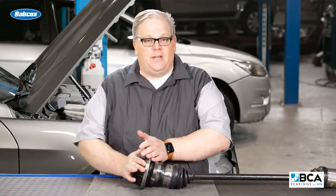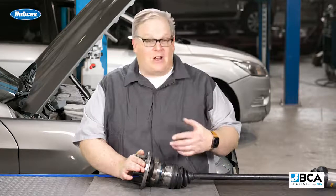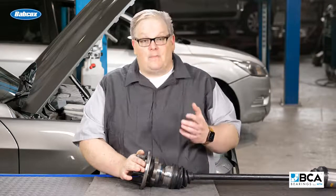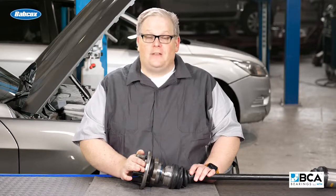So if you're replacing the hub unit, make sure you're inspecting the boot on the CV joint. If it has 80, 100,000 miles or even more, recommend replacement of the CV joint boot. This way, you're saving the customer money and a potential very costly repair down the road. I'm Andrew Markell, thank you very much.